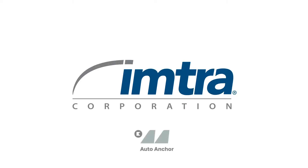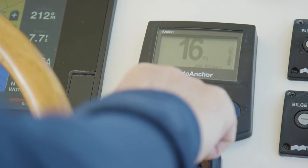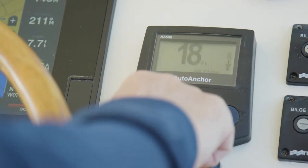Today we're showing you the Auto Anchor 560, which has a ton of features. It's a wired bulkhead, dash-mounted chain counter, and windlass controller. For Karina, we had selected a black finished instrument. It's also available in gray.